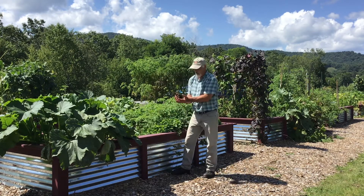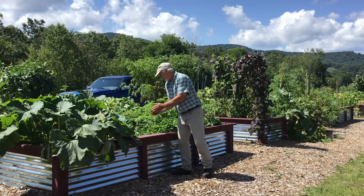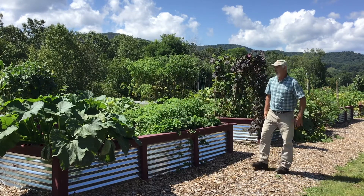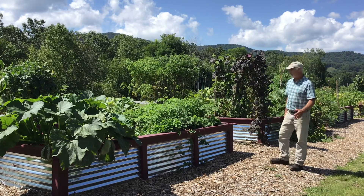This compost we have here is really dark, really rich organic material. A real high carbon to nitrogen ratio is what you're looking for in compost.